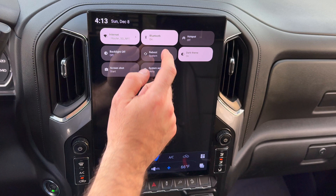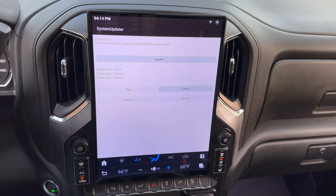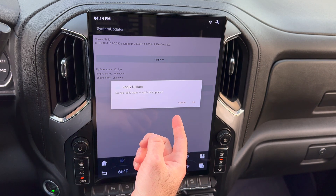It will now copy to your local drive. As soon as it finishes, swipe down in the upper right-hand corner and reboot the system. Once the system boots back up, you should get a prompt to start the update.